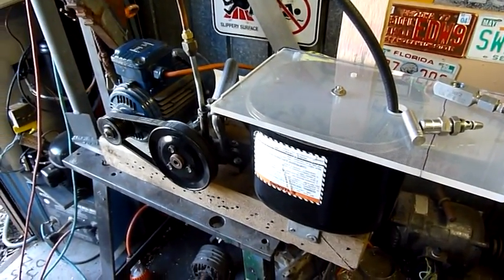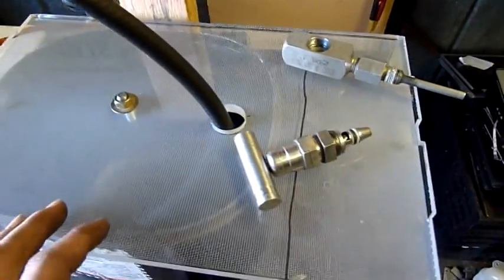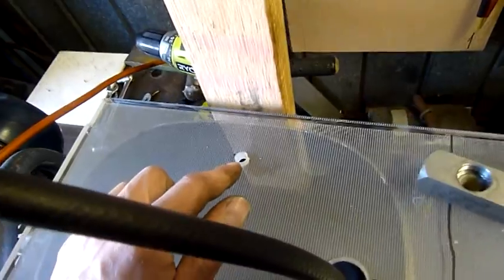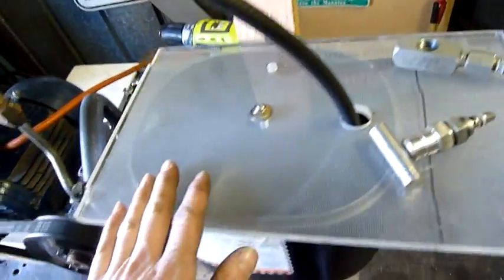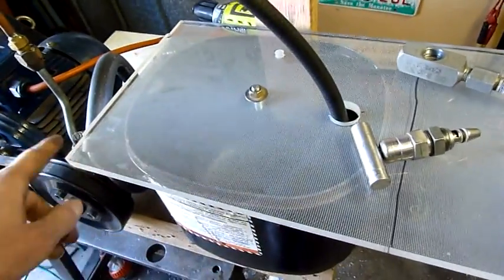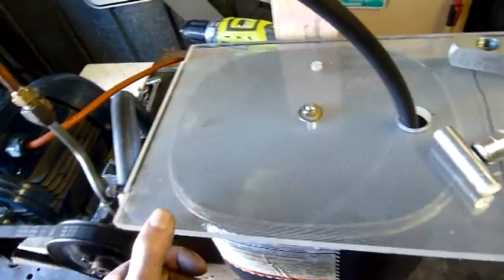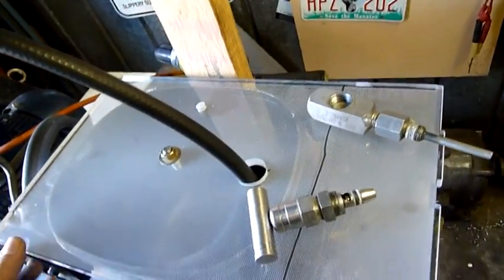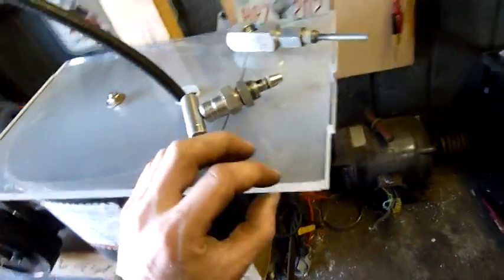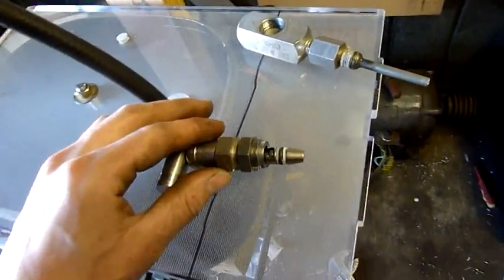G'day folks, time to do a little bit more on the oil pump system. As you can see, I've made a cover for the tank that's going to be the return - that'll probably have a temperature sensor in it. That bit there will get cut off. This is just backlight diffuser material from an old LCD monitor or television - the old security monitor actually. It's acrylic, about 10-12 mm thick.